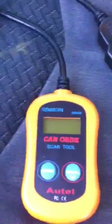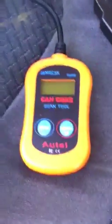This is a 2004 Chevy Avalanche. It's got an engine light, so I'm going to show you how to use an OBD2 scanner to scan the code and erase it.